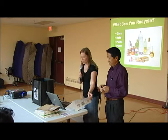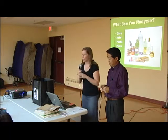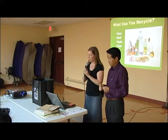Now we're going to talk more specifically about what you can recycle and the benefits of recycling. As we mentioned before, you can recycle glass, metal, plastic, and paper.